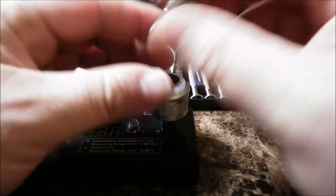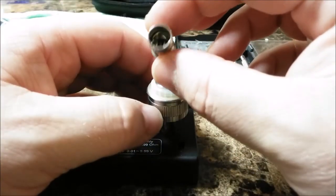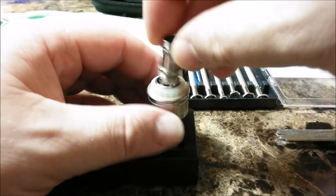Now, everybody's asking about wicking. You don't have to redo the coil. Just pull the cotton and re-burn that coil three or four good times — dry burn that coil to clean it.